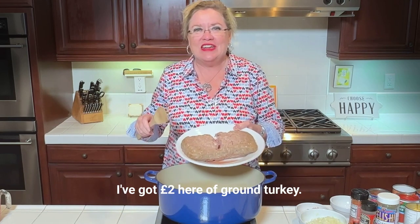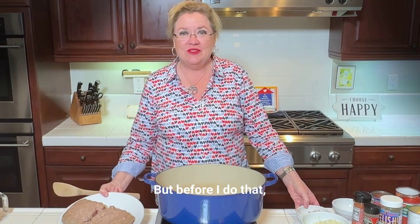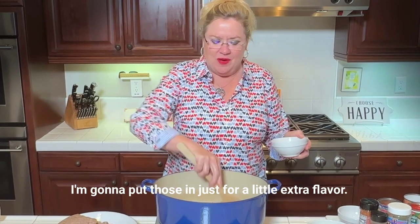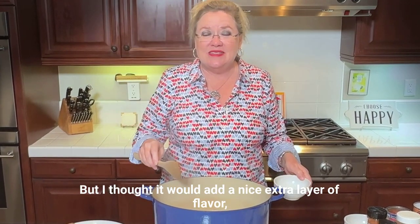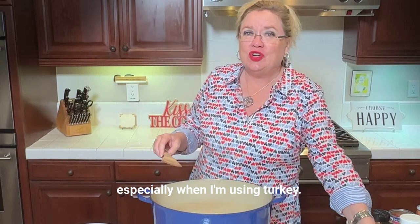So I'm going to get started here. I've got two pounds of ground turkey, but before I do that I'm going to add a couple slices of bacon that I diced real small. I'm going to put those in just for a little extra flavor. You don't have to do the bacon, but I thought it would add a nice extra layer of flavor especially when I'm using turkey.